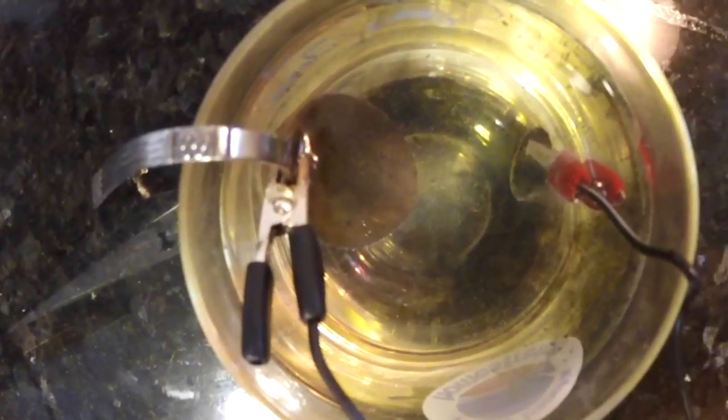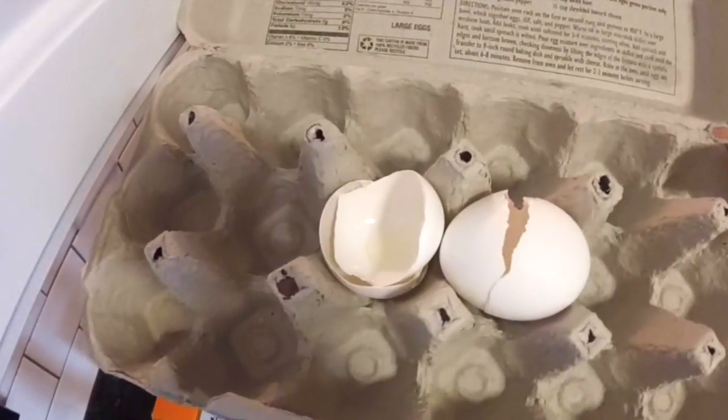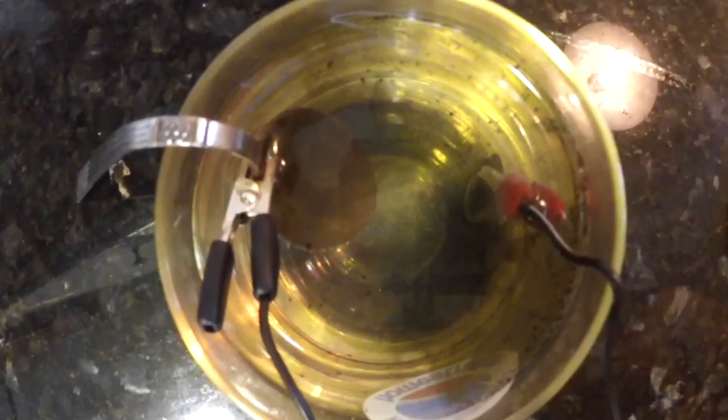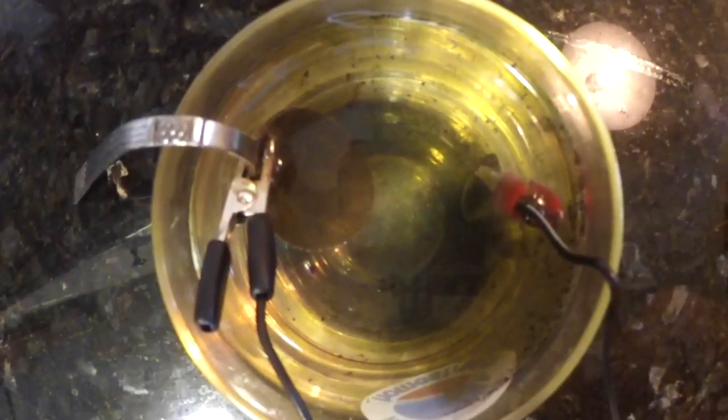It's going to take about 2 minutes to completely lift the dirt off. You'll see the bubbles becoming more and more. If you smell eggs, that's a good thing — now you know it's working and you can see everything removing from the coin.